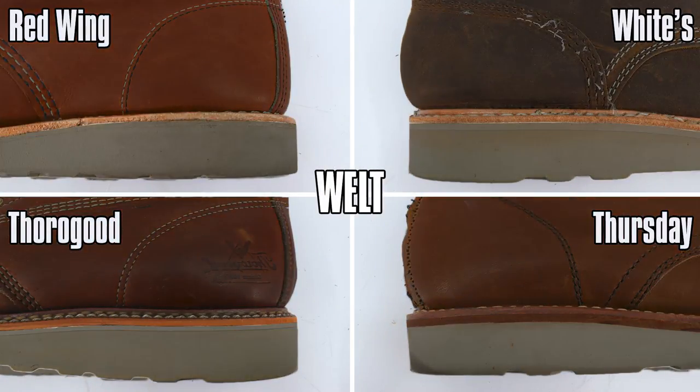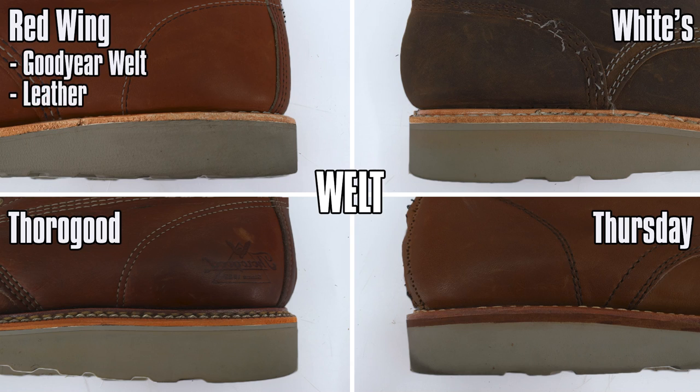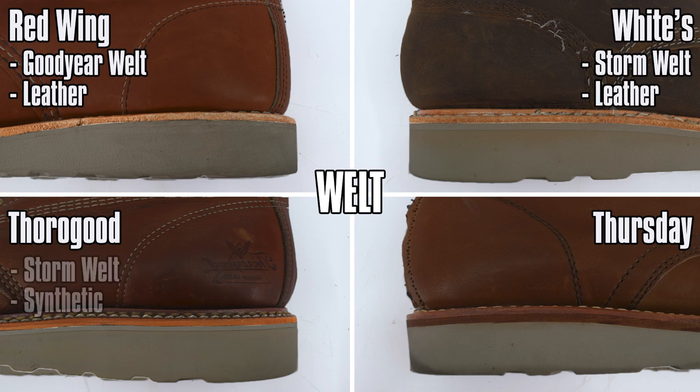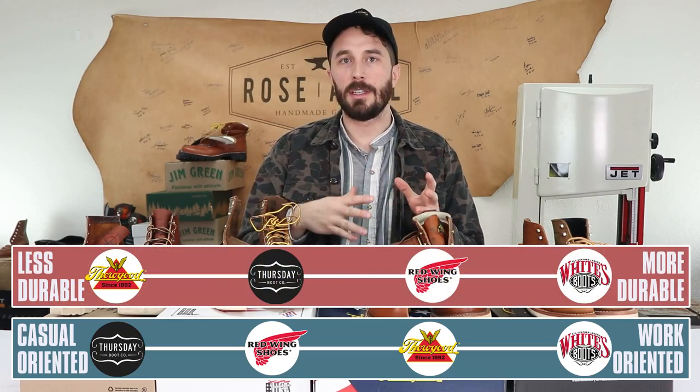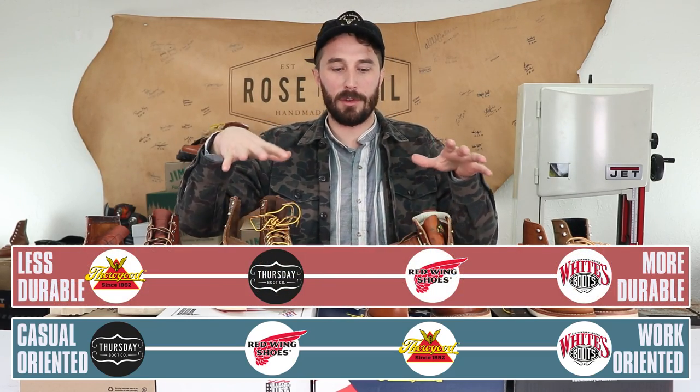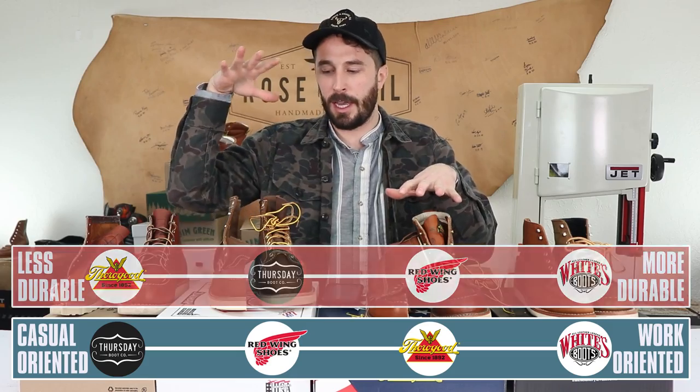Next to the welt: Red Wings have a regular leather welt, White's have a leather storm welt, Thorogoods have a synthetic storm welt, and Thursdays have a regular leather welt. Most people prefer leather welts for durability, while storm welts like on the Thorogoods and White's offer better dirt and water resistance.